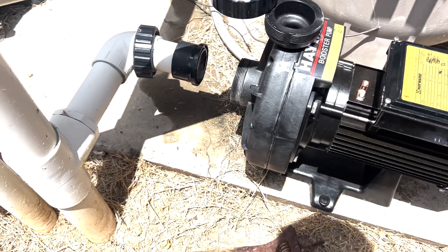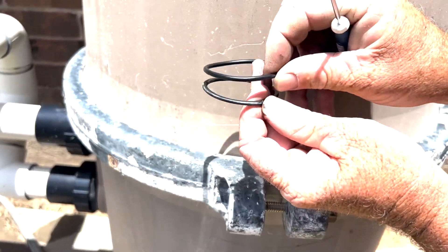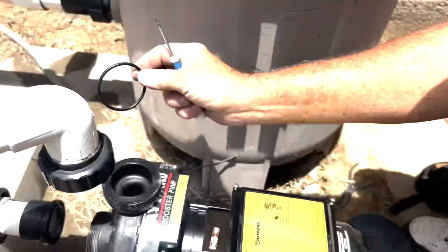Because we bought the same pump they're going to line up perfectly, but you can see that o-ring is very flat instead of round. It's a good idea to change it — new o-rings will come with the pump. See how much thicker the new one is? Go ahead and change those out, they'll pop right back in the same way.